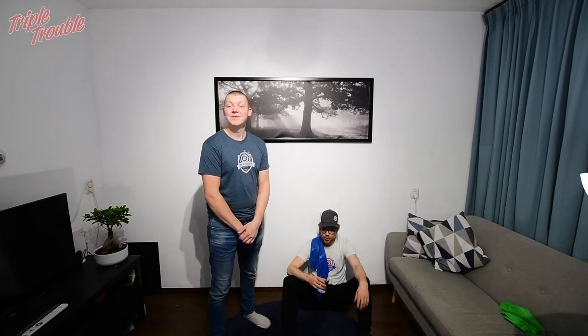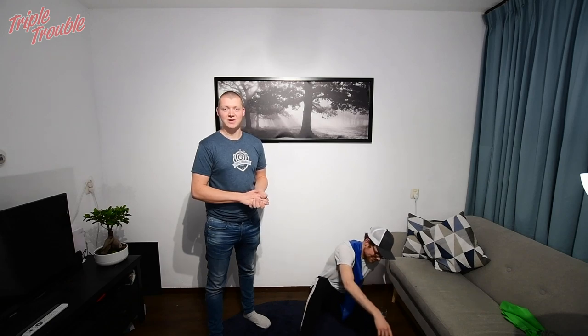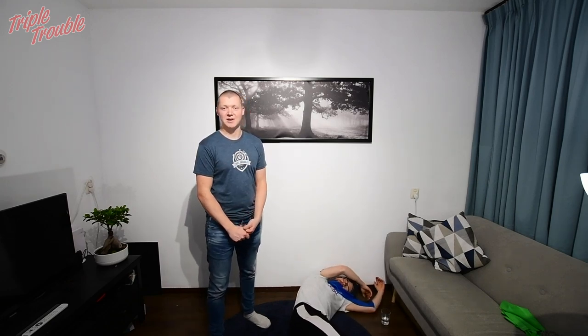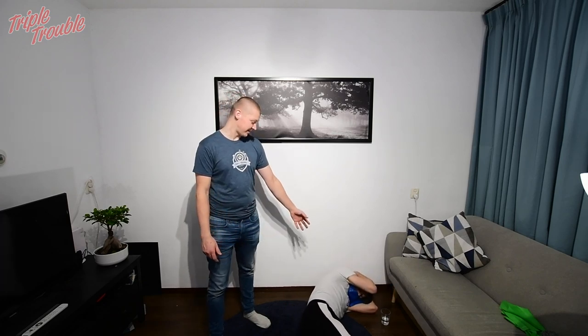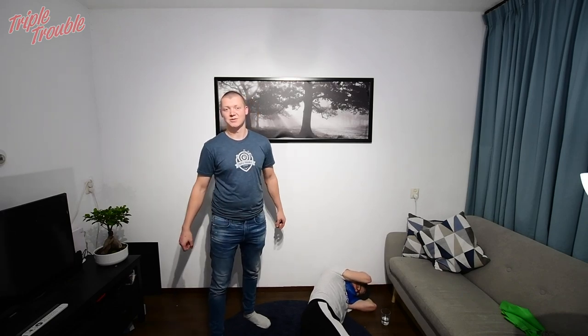As you can see Jaap did enough for the rest of the day — I don't know if he will still shoot but he definitely had a workout out of it. These exercises will help you prevent injury and will get you shooting those first shots better than you would without them. Thanks for watching, also from Jaap, and see you in the next video of Triple Trouble.